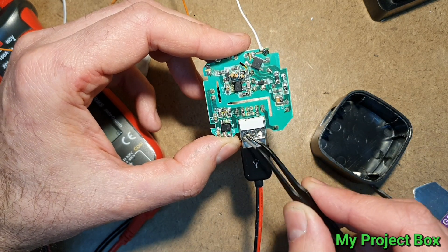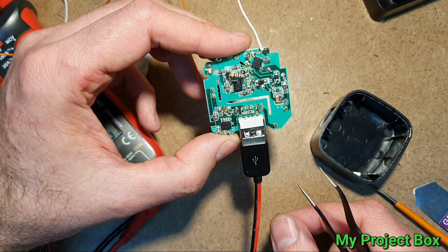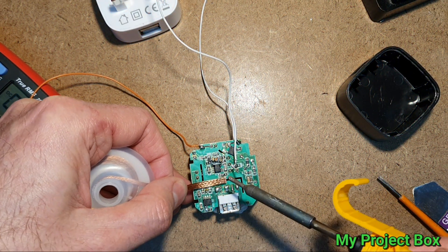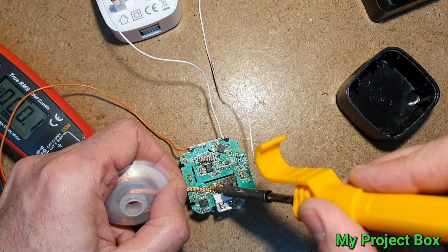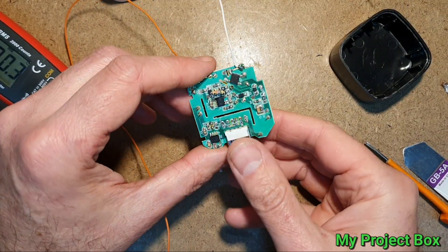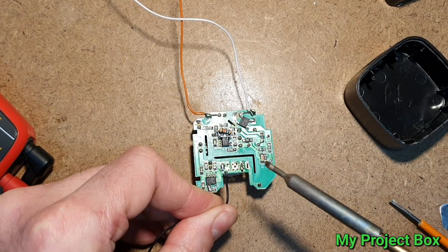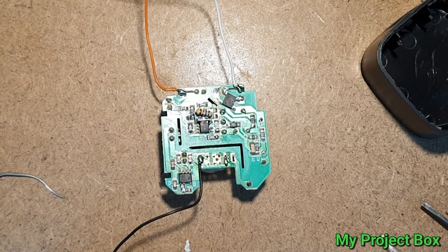You can always remove the USB socket and just tack some wires directly onto there. In this case I think that's a good idea because we can make it into a dedicated 12 volt power supply — we don't want to blow up anything made for 5 volts. Let's gently pull that socket out. So that's the negative and that's the positive.